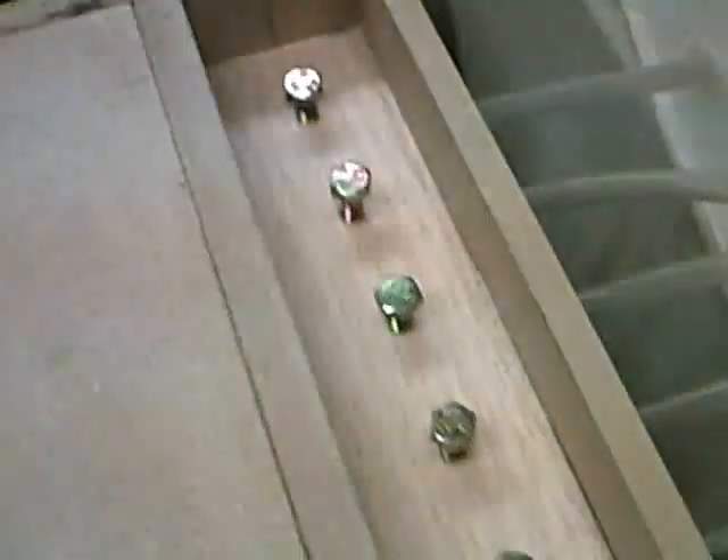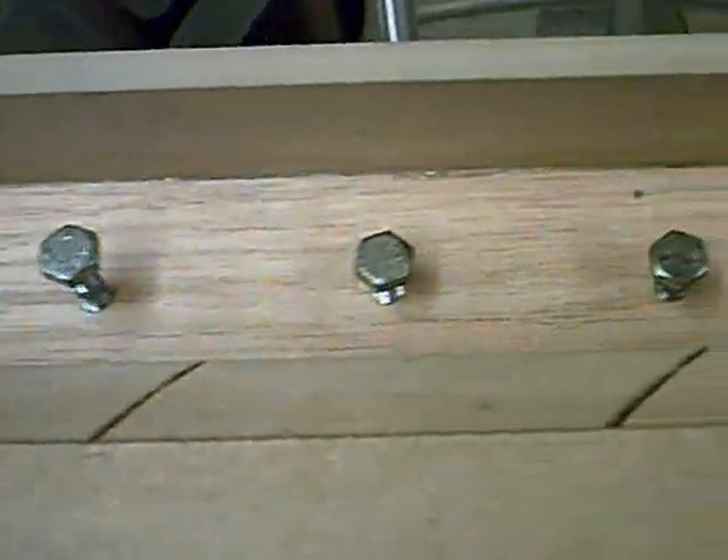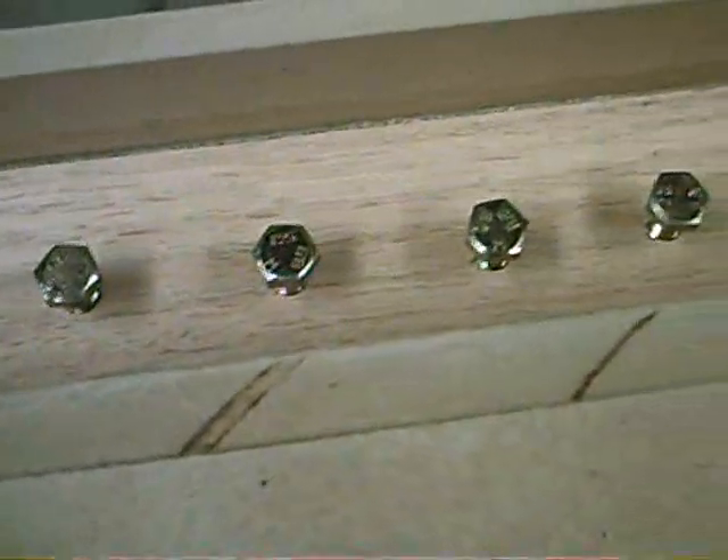Here are the pressure regulator bolts, all in. Let's put it onto macro for a better look. That's a bolt fitting straight into a piece of hardwood — it looks like beech but it's not. It's actually American oak — very, very hard stuff.